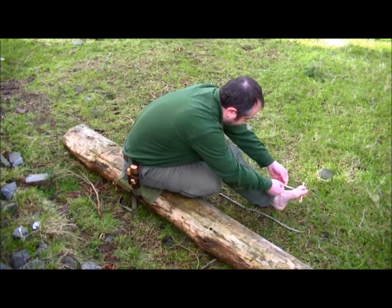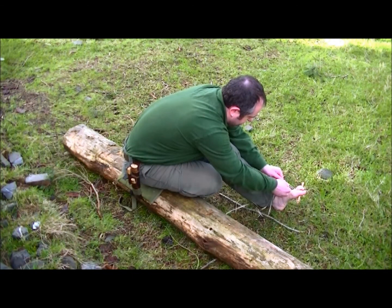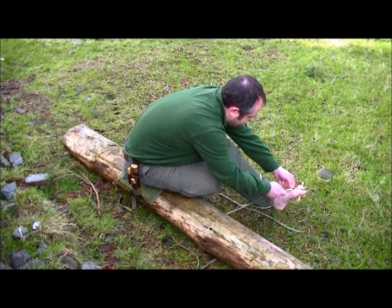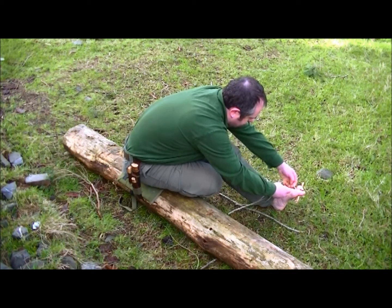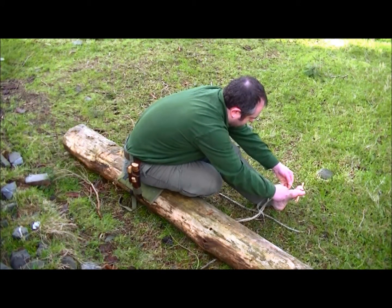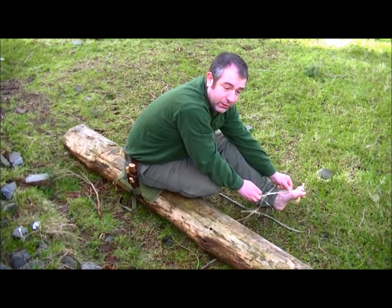We'll start our three strips — one, two, three — and begin the braid. If any of us have done pigtails — if any of us have got kids and you've brought them up with hair for pigtails — it's basically all you do.